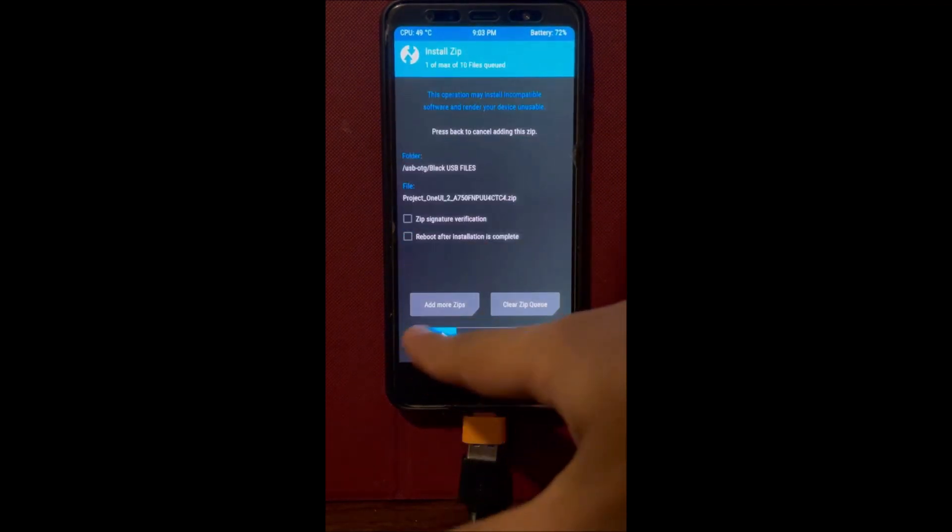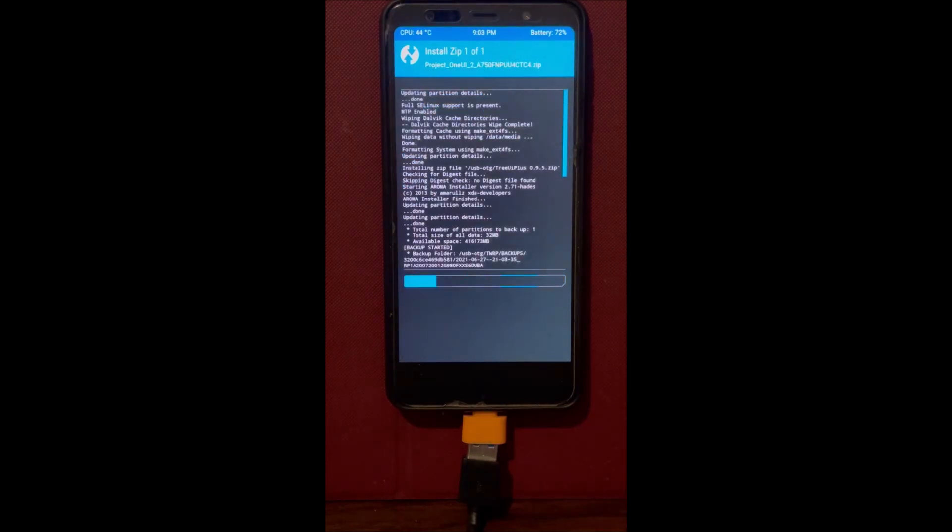Next, we're going to install the vendor. In this case the vendor is Project UI — it's the standard vendor we use for Android 11 and it's linked in the description below. If you're looking for a stable Android 10 ROM, I do recommend trying Project One UI as your vendor. It's a very good vendor, and if you want to use it as your stock Android feel free.